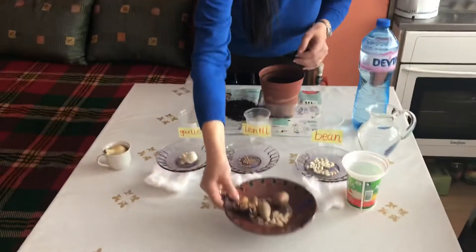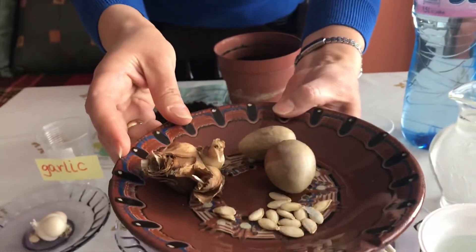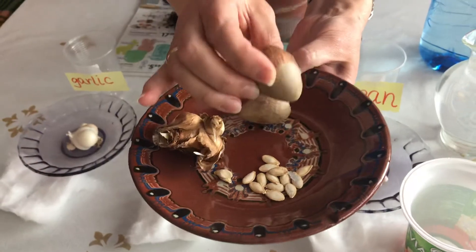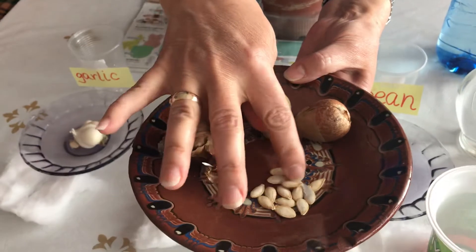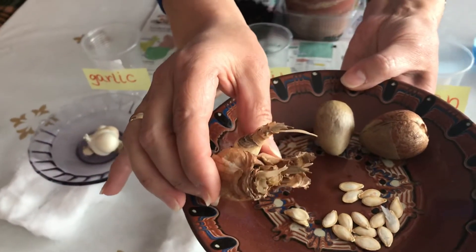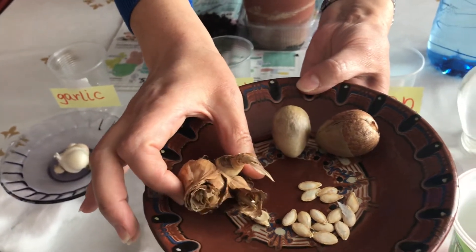Let me show you something before we start. Here I got different sizes and colors of seeds. This is from avocado — avocado seeds, two of them. These are pumpkin, and these are spring flowering bulbs — snowdrop bulbs.